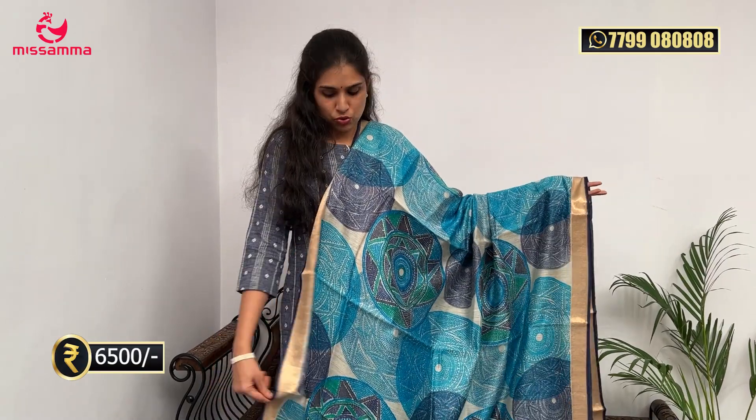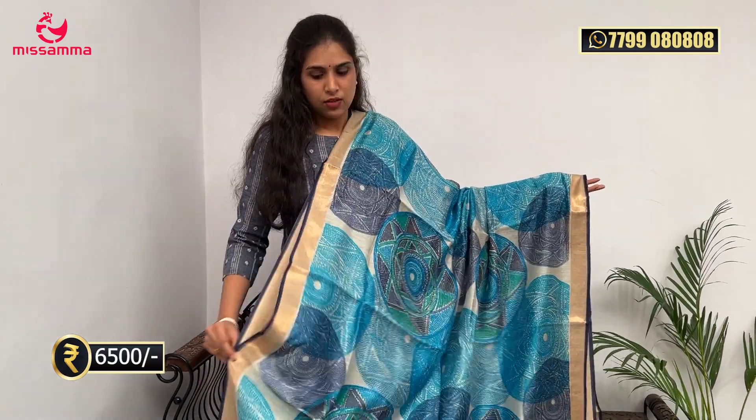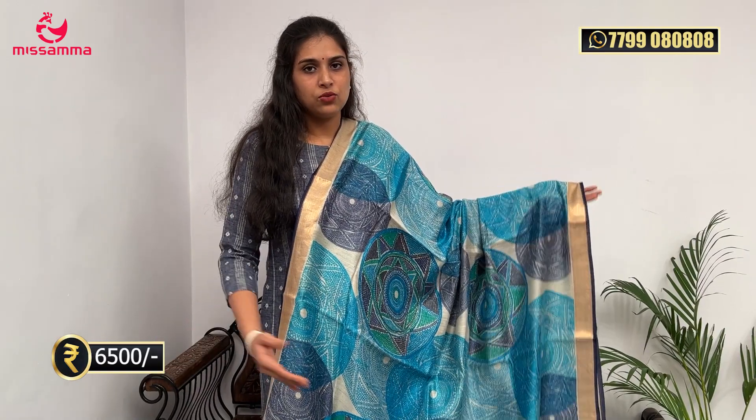This saree costs ₹6,500. It is very easy to carry — not your regular pattu saree. Even for fancy and latest trendy occasions, this is the best option. There are many unique designs available.